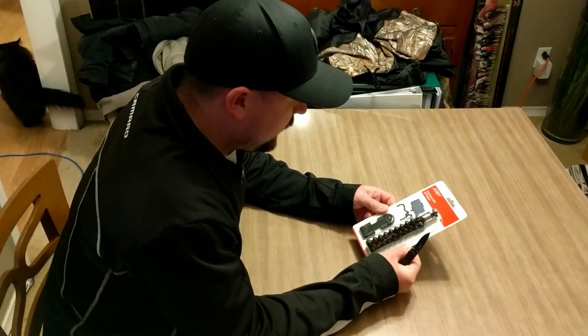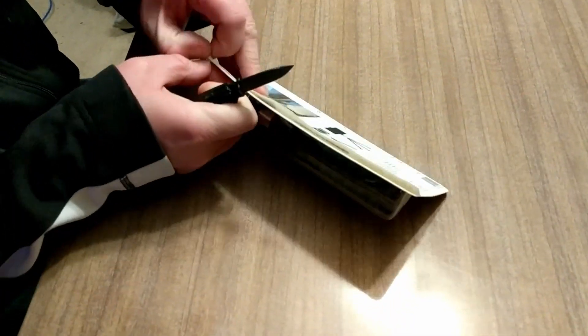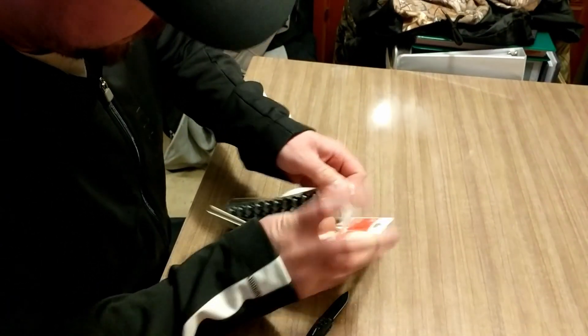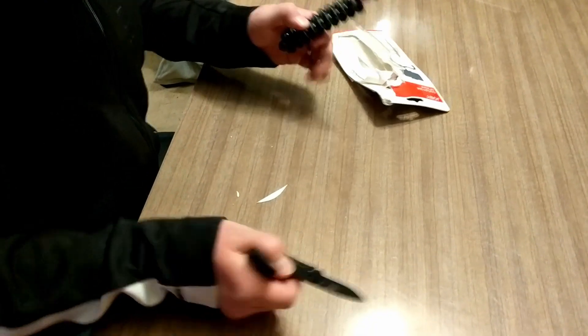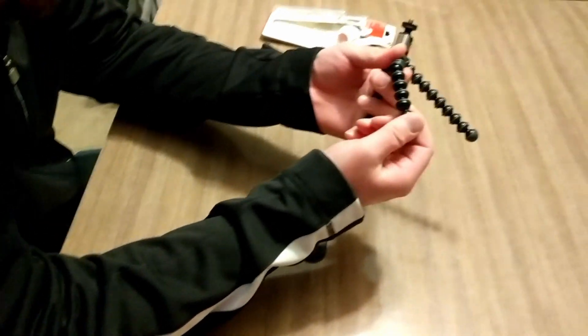So let's get to opening it up and seeing if we can mount a phone on it and give it a little review. Let's get this guy open and see what it's like. So that is pretty much the unit right there — like I say, there's ball joints all over it.